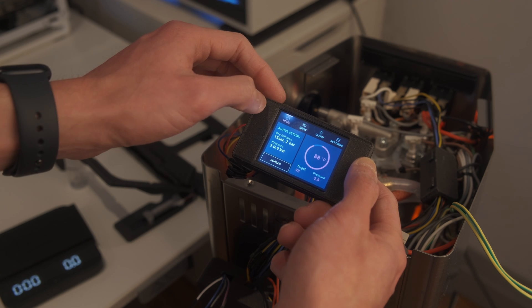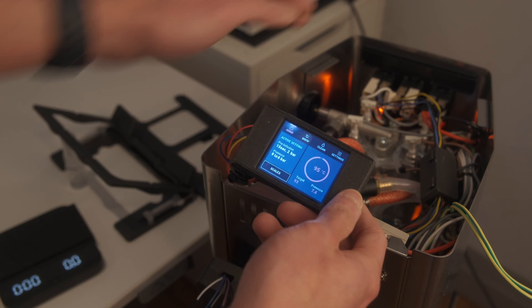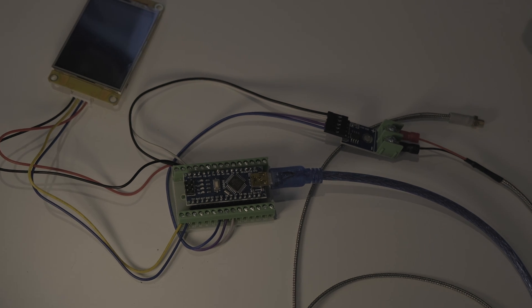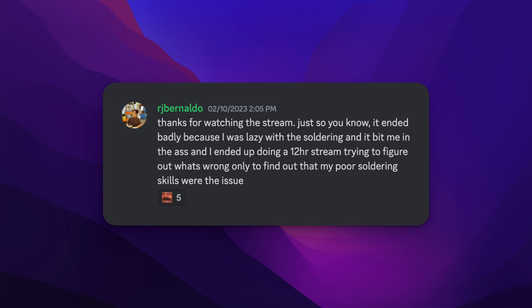After building a Gaggiuino and then upgrading it to STM32, this is what I learned and this is my personal advice. If there's one thing you take from this video, it's that you should not be lazy. A bad connection is what causes most of the issues in doing a build like this. On my old build, instead of soldering all the wires, I opted to use the built-in DuPont connectors, and while it worked in the beginning, a few issues started to arise when I upgraded to the STM32 which took a whole week for me to fix. Please learn from my mistakes.